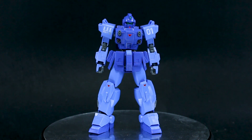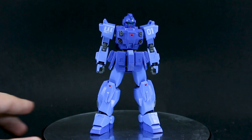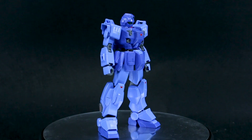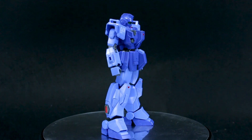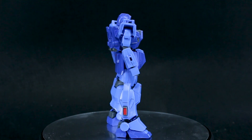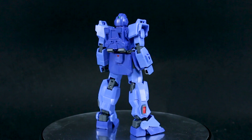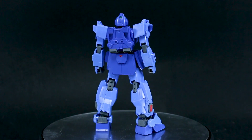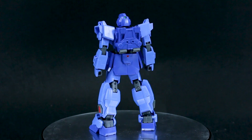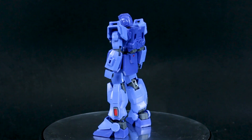I definitely liked the Ground GM more than this. It's just the all-blue — it's just too much blue for me, a little bit boring. I felt like the Ground GM was just a little bit more of a solid kit. The only thing that was kind of disappointing about that was that we didn't have the front chest vents molded in the right color, but that's just a small thing you can easily paint.